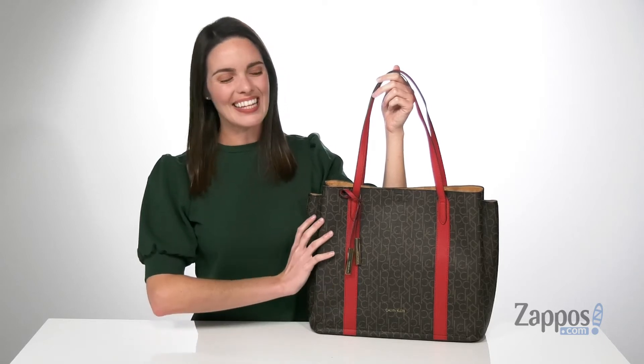Hey, I'm Zoe from Zappos, and this is the Key Items Signature Tote from Calvin Klein.